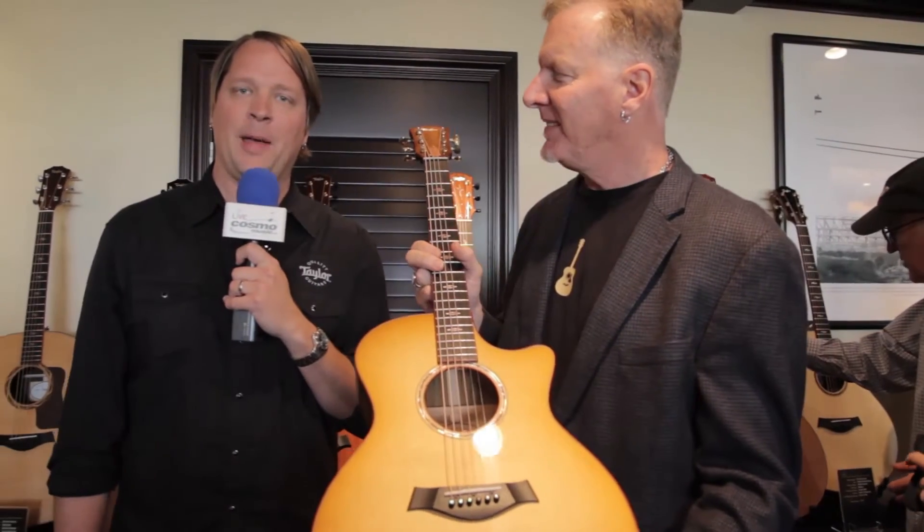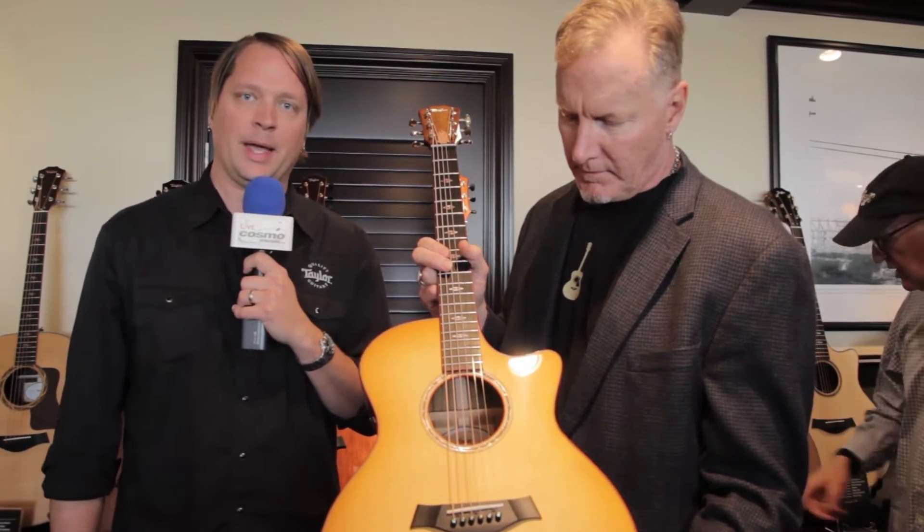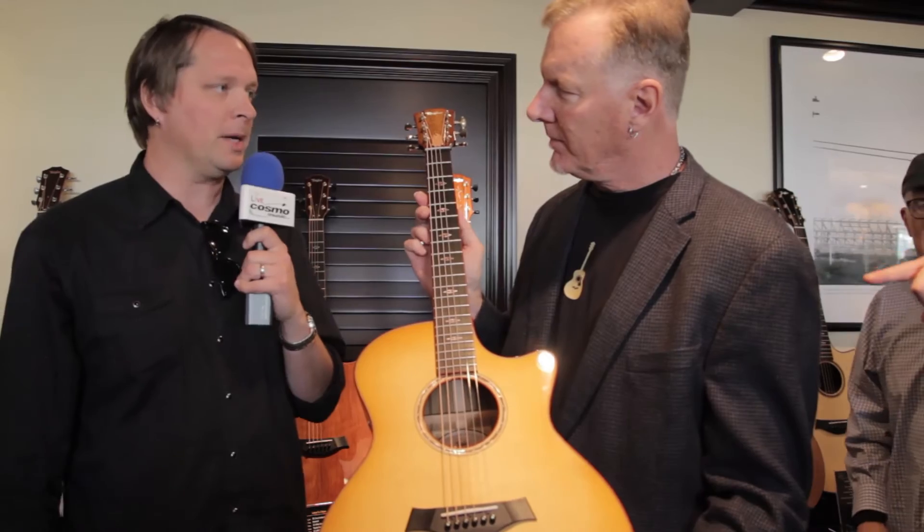Hi, it's Aaron and Michael at Preenam Custom Event here with Taylor Guitars, and we've got another beautiful guitar coming to Cosmo Music. We just want to thank you guys for watching, and Michael's going to run us through the specs a little bit.